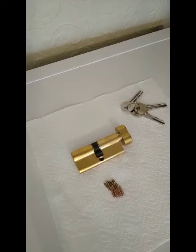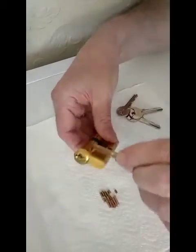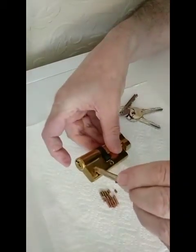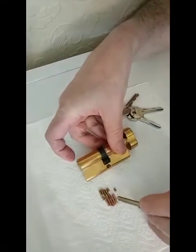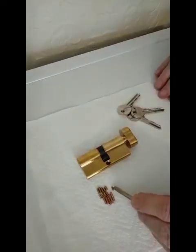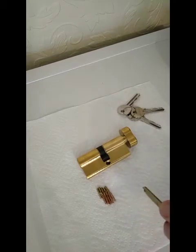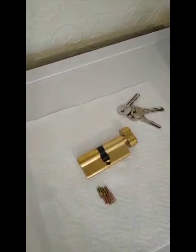So how does it work? There are three main parts to a pin cylinder lock: there's the outer shell, there's the core, and then inside the core and the shell are chambers which contain a set of pins. These pins are normally fitted in twos, and as you can see, there are springs which make the pins spring-loaded.